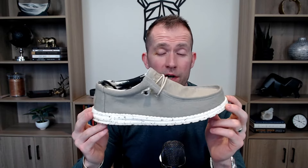This is the Hey Dude Men's Wally Funk shoe. I got this shoe a few months ago and I liked it so much I actually got a second pair. There are some things I really like about it and a few things I wish they would have done differently.